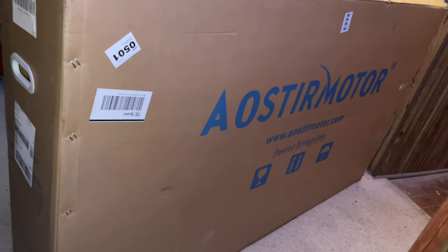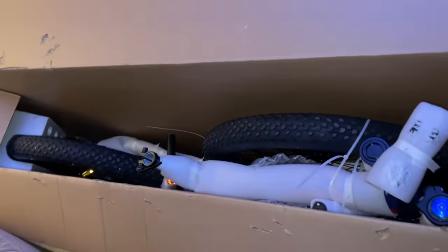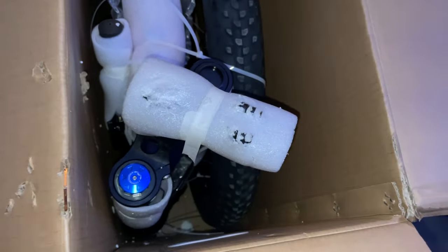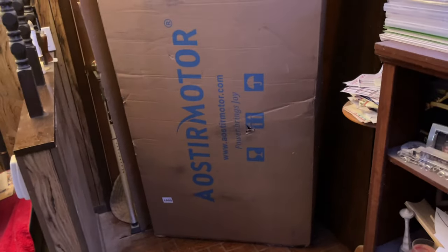Trying to unbox my e-bike that showed up at 2:27 PM, Wednesday April the 7th. Pretty good boxing I guess, gotta tear into it. Finally got it out of the box — it's a big box, it's tough to get out.